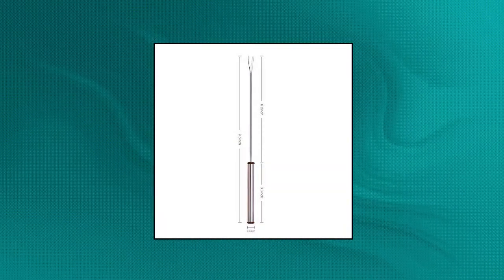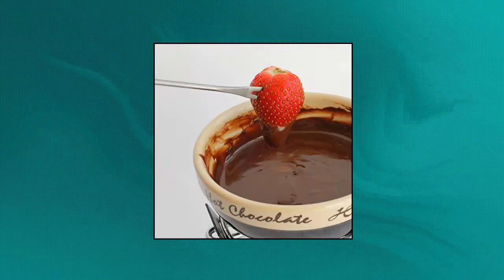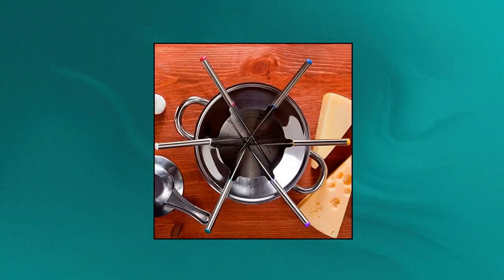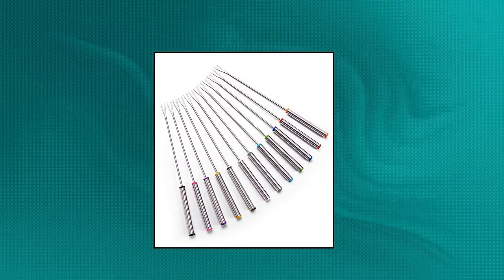Sago Brothers set of 12 stainless steel fondue forks. Stainless steel fondue forks are lightweight but well made — sturdy enough to hold fruits, meat, brownies, etc. from falling. Perfect for chocolate fondue fountain party, cheese fondue, roasting marshmallows for s'mores, good for a picnic and camping. With heat insulating handle, there is no distribution of heat onto the handle. The handle size is perfect to fit in the palm.